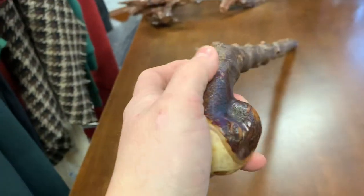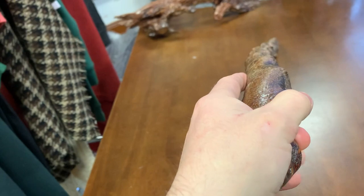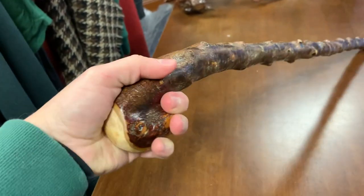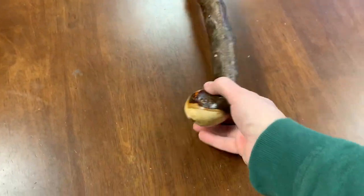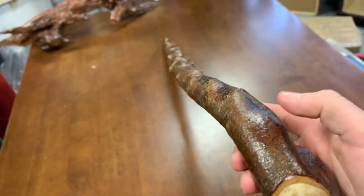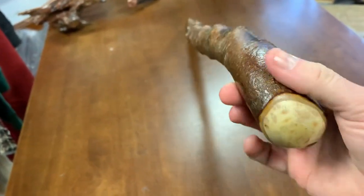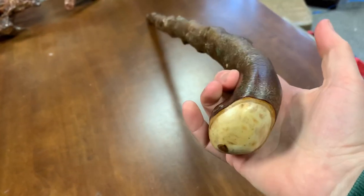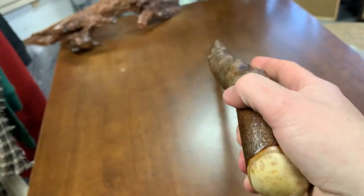The way it kind of curves in towards you — it curves in directly towards you, not to the left or right — so it's pretty good in your left hand as well as your right hand. That's in your left hand; it feels pretty comfortable. And here we'll switch it over into the right hand. The way it curves in towards your body, not left or right or out, that's why it makes it pretty good to hold in either hand.